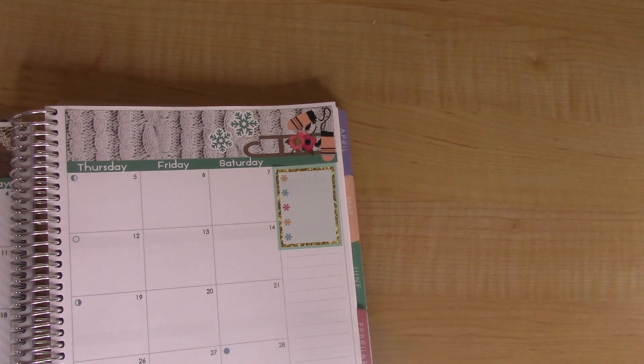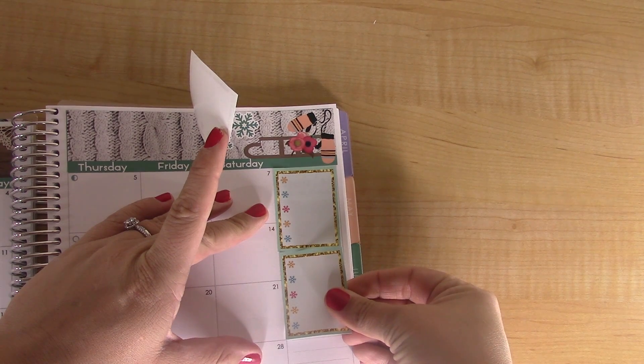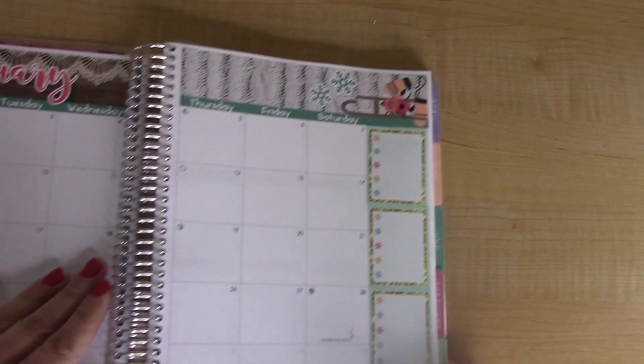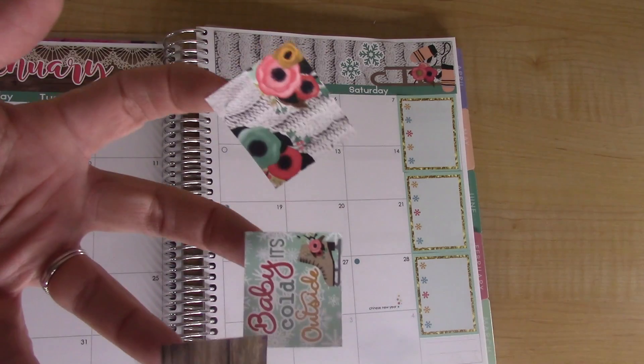If you hadn't noticed, I actually pre-filmed all of my planner videos that you've seen. I haven't filmed a planner video probably in a month, maybe three weeks — it was getting to be a lot with two planners and all that, a little bit much. So I just decided to go ahead and get ahead so that I can take a break at the holidays, and that's what I did.